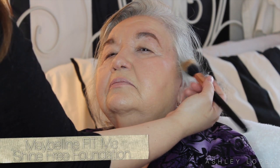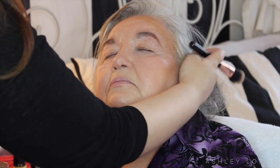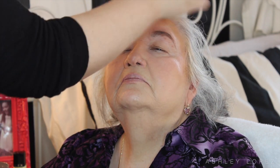Then I went in with the Maybelline Fit Me Shine Free foundation stick, which I usually use for cream contouring — but I wasn't going to contour her. I just wanted to give some color back into her face, so I took it on a stippling blush brush and went around her hairline and under her cheekbones to give a little bit of color and dimension. By all means, please do not contour your 80-year-old grandmother — just don't. I used the duo fiber brush to blend it out seamlessly so it looks like a beautiful gradient of color with no harsh lines.